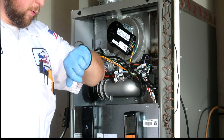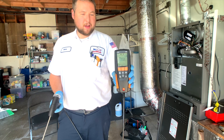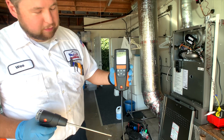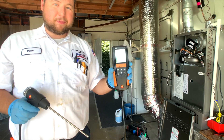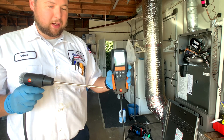We're going to let this run for about 8 minutes, and then we'll go ahead and make some adjustments. This is the Testo 310 combustion analyzer. The first thing we want to do is, when we turn it on, it's going to give you a 30-second countdown. You want to turn it on outside in fresh air — don't turn it on inside. Go outside, turn it on. It'll give you a 30-second countdown, then you can bring it in.